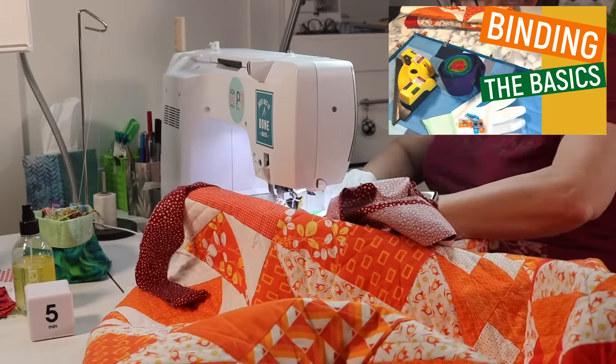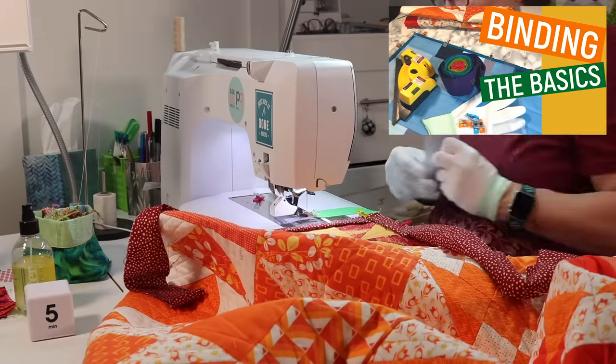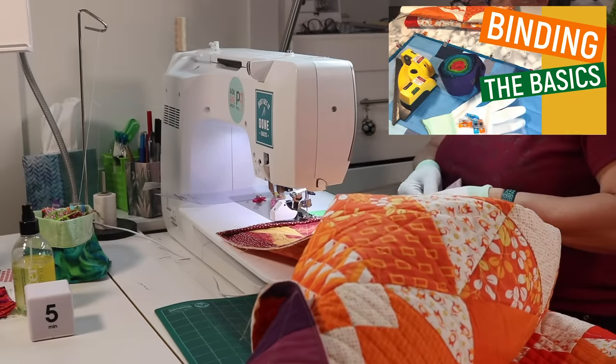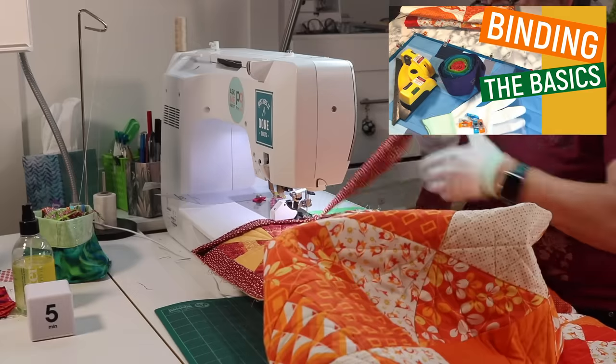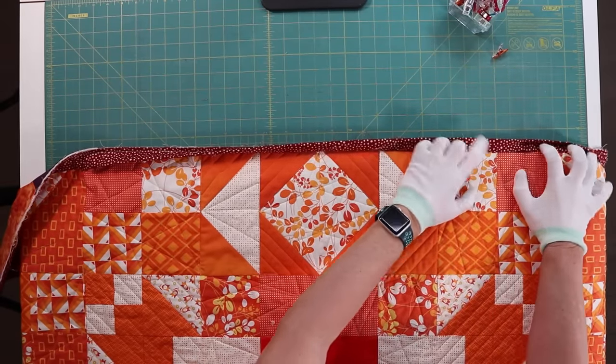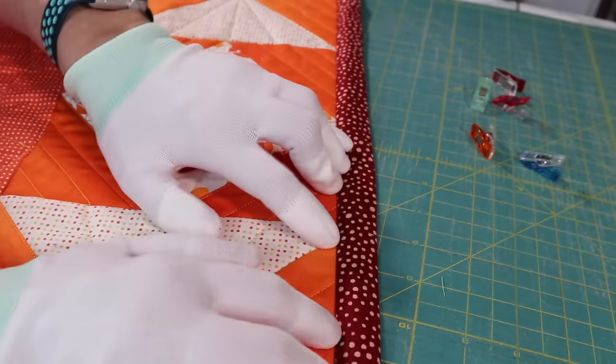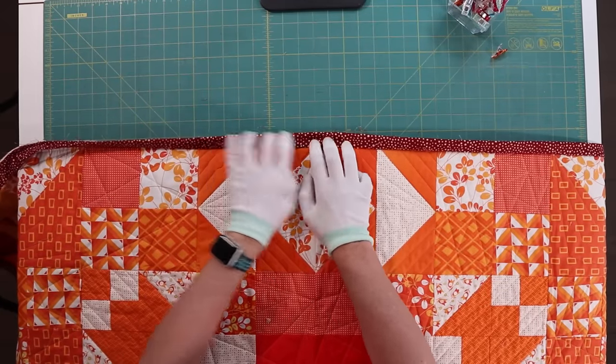The first step in the first method is identical to the method shown in Binding the Basics. We attach the binding to the quilt by sewing the binding around the perimeter of the top of the quilt. How you start your binding, how you navigate the corners, and sew the ends together is all covered in that video. Once the binding is on, the next step is taking our quilt and rolling that binding over as far as it will go. This technique is similar to the finger pressing method we use when we iron our piecing.